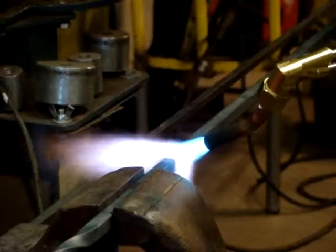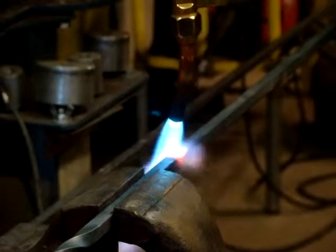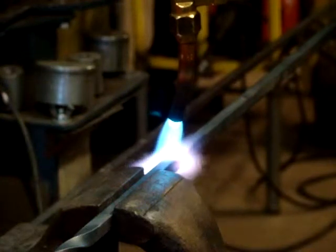I'm making a coat tree here, and I'm going to curl pieces, or twisted pieces, 3/8 square soft steel.